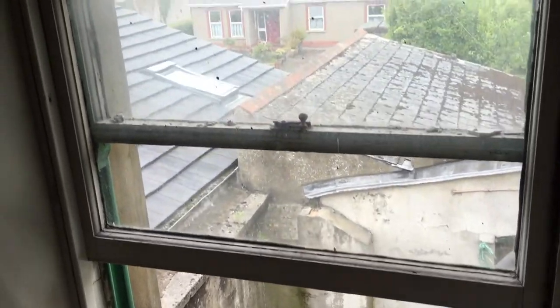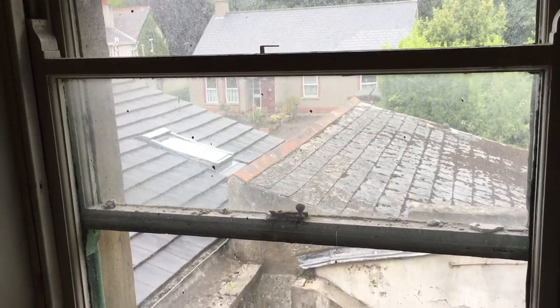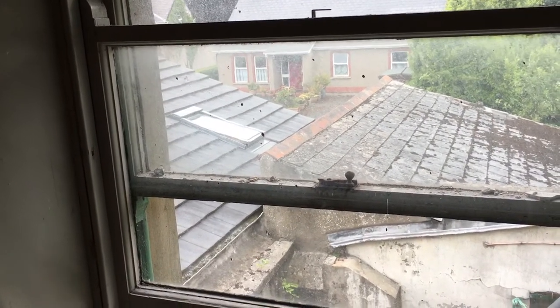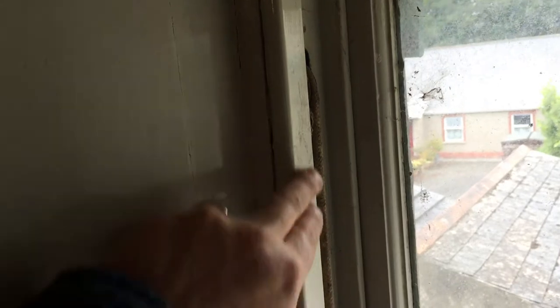So renovating the sash windows on this 19th century Victorian house, which means these sash windows are going to come out. They're going to get stripped - everything that can't be repaired or renovated will be replaced. The first step is to remove the beads down the side.